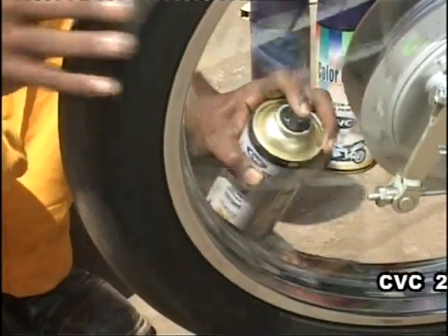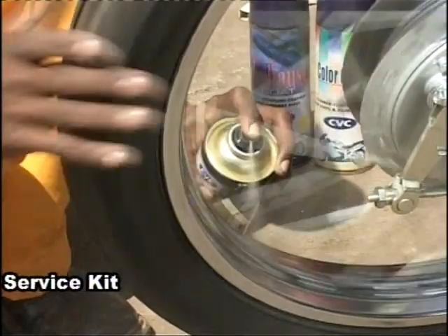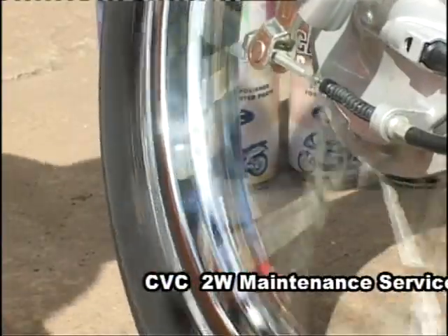CVC Metal Guard — this one is a reflective protective coating. Simply put, it protects the metal parts of your two-wheeler and gives it a new-like look and shine.